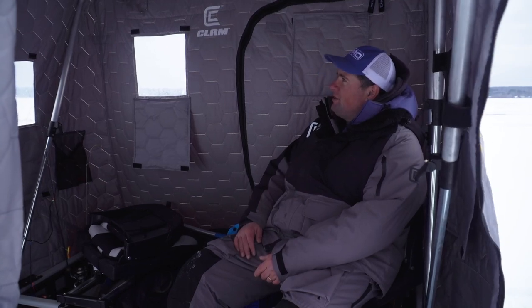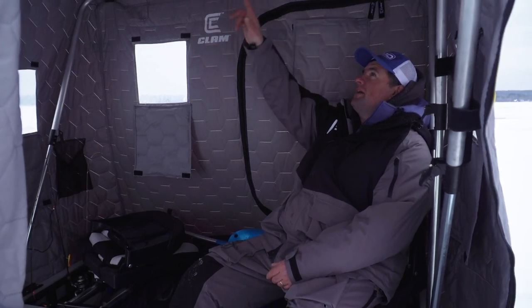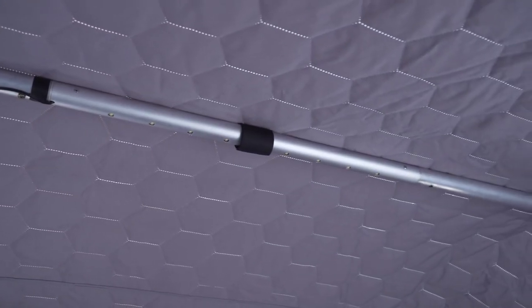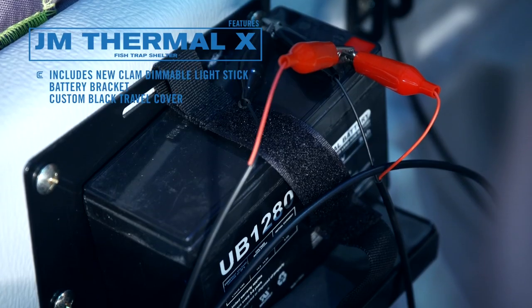Another thing is LED lights. Even if you have an older fish trap, they sell these bar kits where you can just clamp it right onto the top bar. You never have to worry about breaking lanterns or breaking globes — really slick. This runs right off a Vexlar battery.